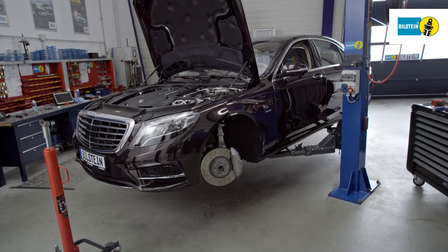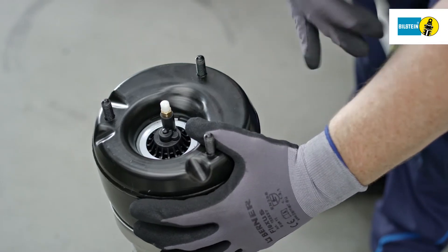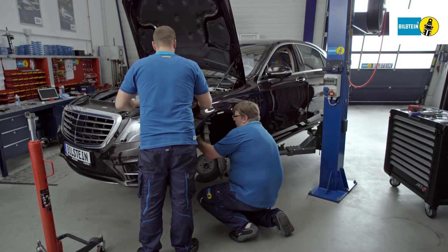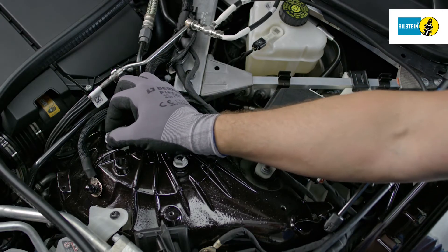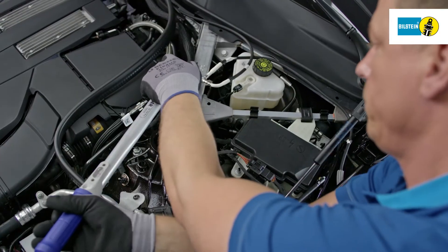The installation of the new air suspension module is analogous to the removal in reverse order. Remove the safety label immediately prior to installation. Insert the new air suspension module and screw it to the upper assembly parts. It is imperative to heed the manufacturer's instructions regarding the renewal of screws and self-locking nuts as well as the required tightening torque.